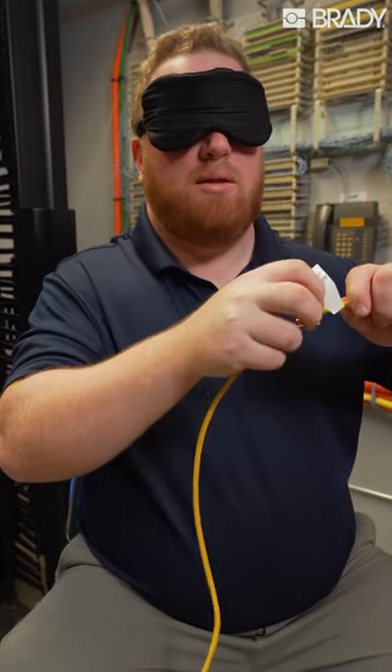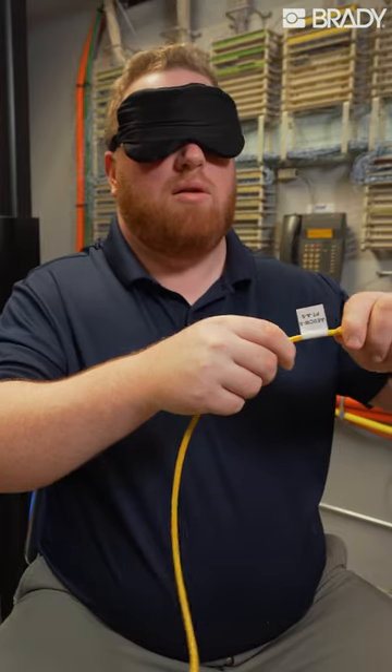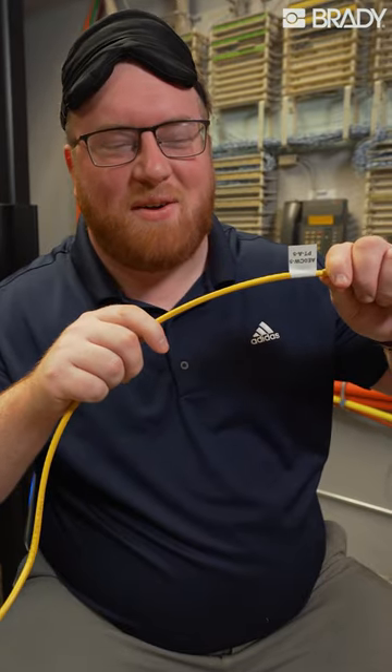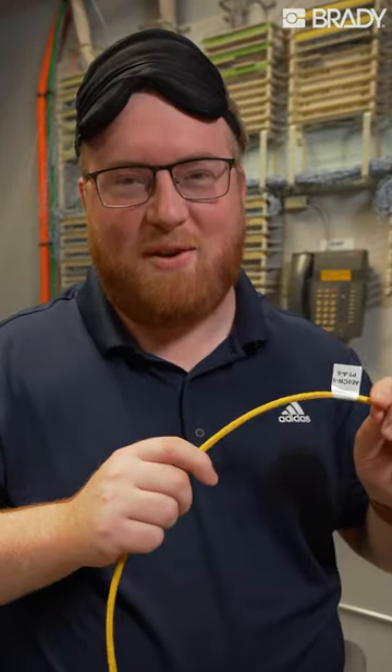Alright, here we go. Not bad for being blindfolded. Brady Quickflag is so easy to use anyone can do it, even blindfolded.